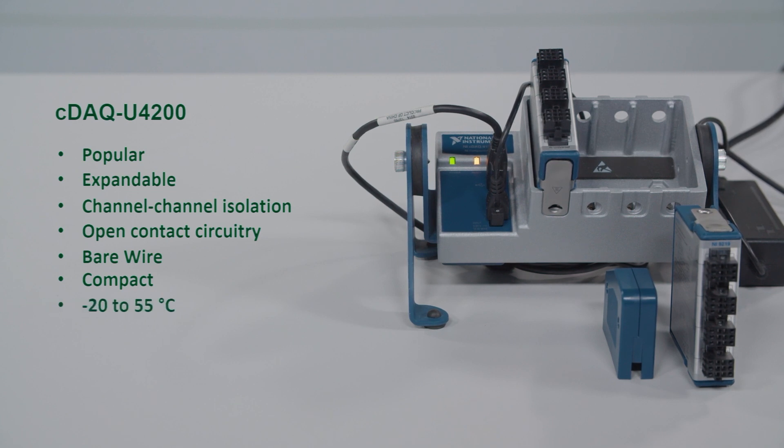It's rated to withstand negative 20 to 55 degrees Celsius, 50 Gs of shock, and 5 Gs of vibration, so you can put it closer to harsher conditions your tests may have. Now let's talk about specifics: what you're going to get in the box, what extra things you might need such as sensors and software, and we'll even show it in action at the end.